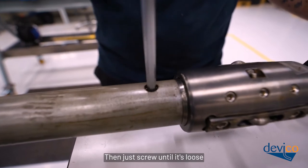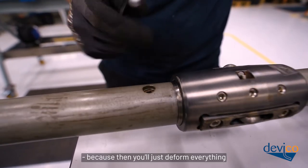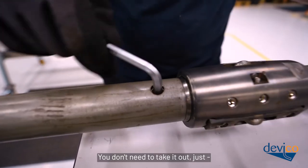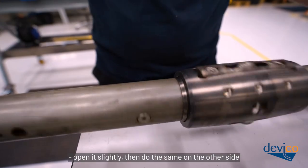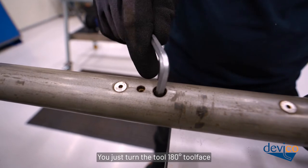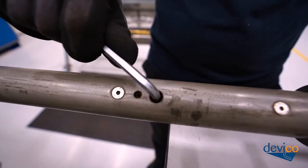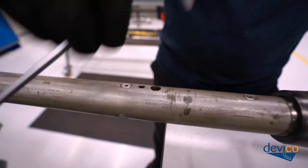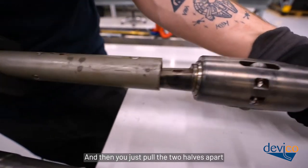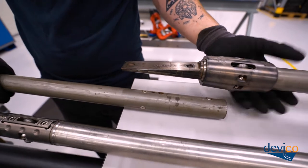Just screw it until it's loose. You don't want to try to remove the screw completely because you'll just deform everything — you just need to open it slightly. Then do the same on the other side. Turn 280 degrees tool face and open it on this side as well. Then just pull the two halves apart — simple as that.